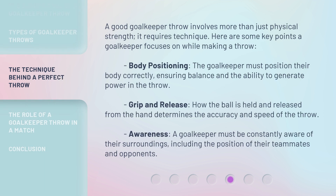A good goalkeeper throw involves more than just physical strength — it requires technique. Here are some key points a goalkeeper focuses on while making a throw. Body positioning: the goalkeeper must position their body correctly, ensuring balance and the ability to generate power in the throw. Grip and release: how the ball is held and released from the hand determines the accuracy and speed of the throw. Awareness: a goalkeeper must be constantly aware of their surroundings, including the position of their teammates and opponents.